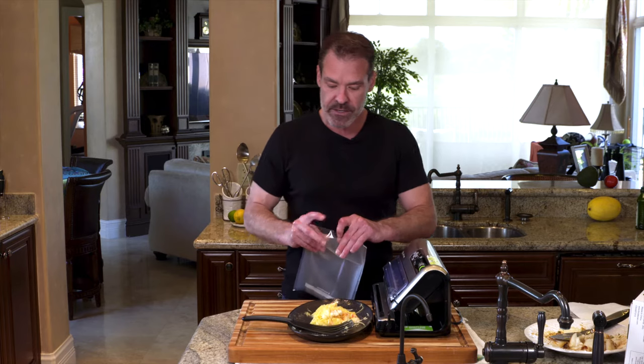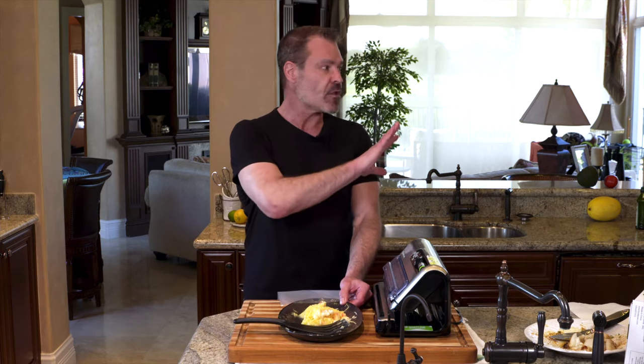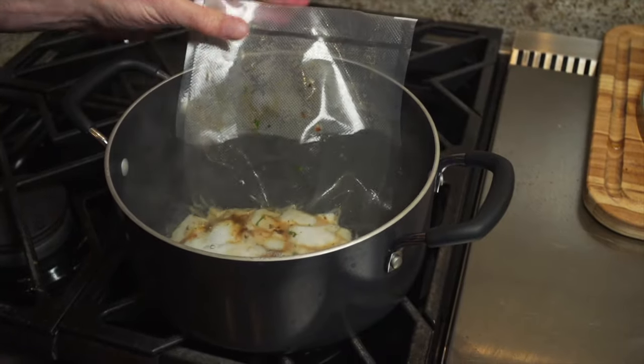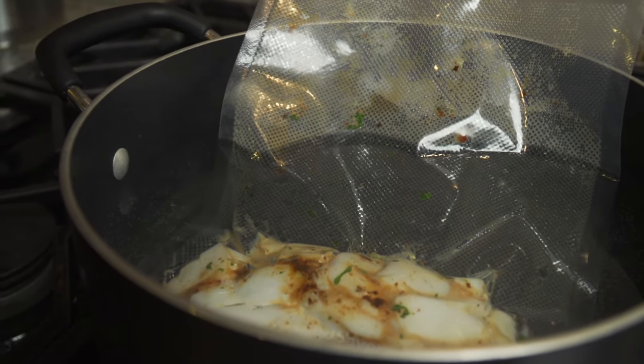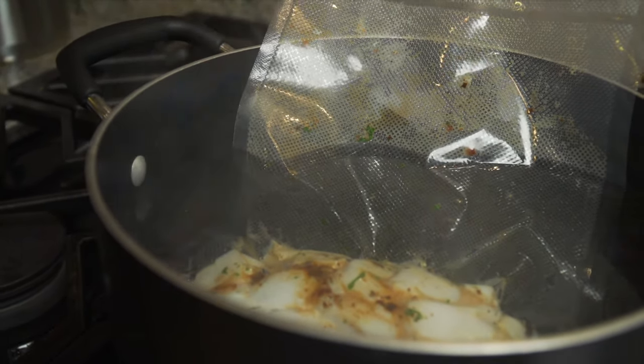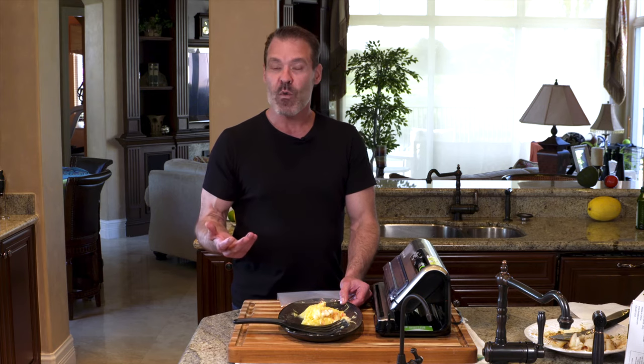The second thing that's better about it is reheating. There are certain things that when you reheat them, it cooks them too much. Steak and certain other things, when you put them in the microwave, it's going to overcook and change the texture. With the vacuum sealer, the food will hold a lot longer in the fridge, but you can also heat it up in a pot of water — just heat up some water, not quite boiling but a little bit less. Let the bag sit in there for five or ten minutes, and when you cut it open, it's warmed up without overcooking it or changing the texture.